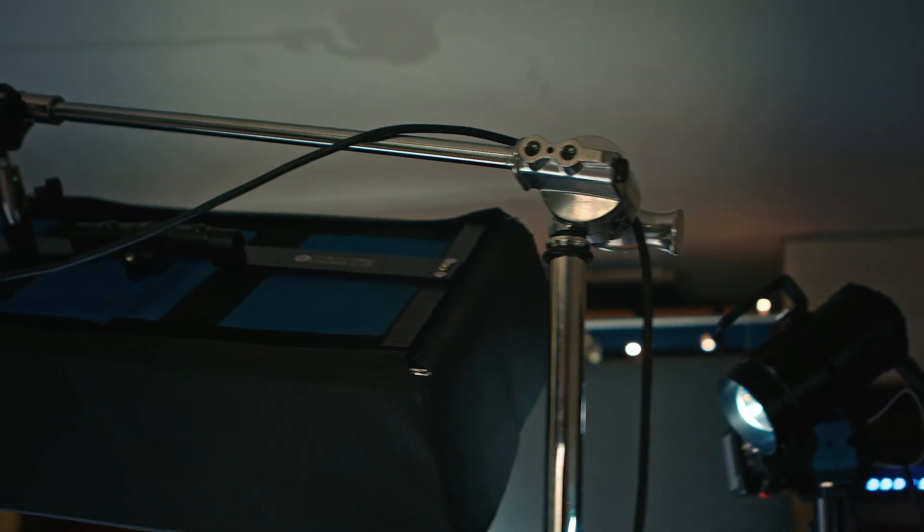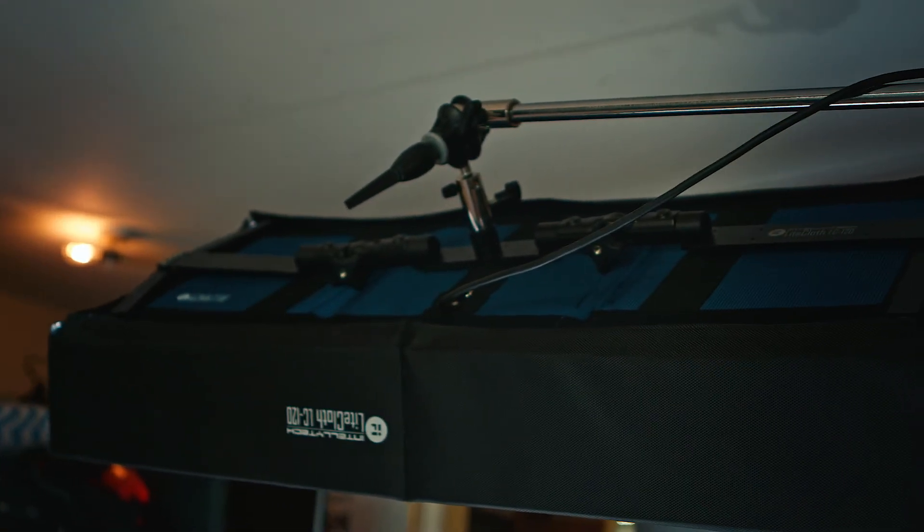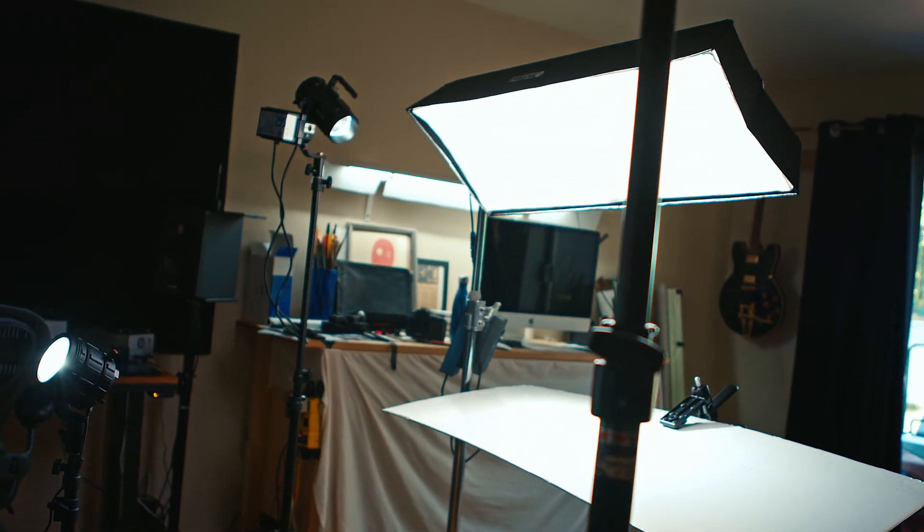Hi, my name is Rubridium. Today we're looking at a headshot setup for photography with Intellitech lights. We have a LC120 on a short c-stand with both the skirt and the diffusion on it. That's giving me my main key — it is 45 degrees above and 45 degrees in front of me, the subject.